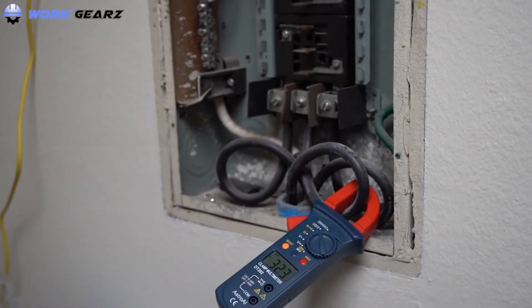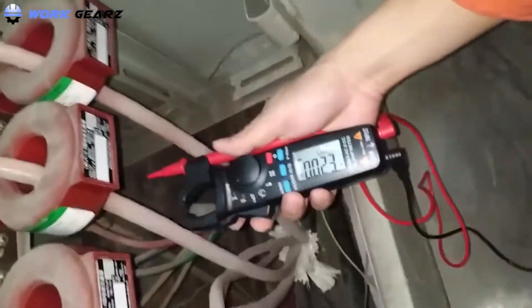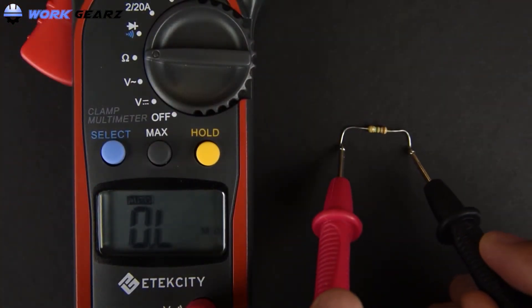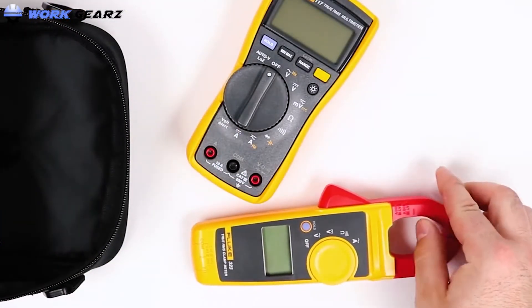Any electrical professional would understand how important a clamp meter is in their day-to-day operations. This electrical instrument will help measure the flow of current in any conductor with no direct contact. Given how important this tool is, you can take no chances on its quality, and there should not be any compromises on picking the best clamp meter.